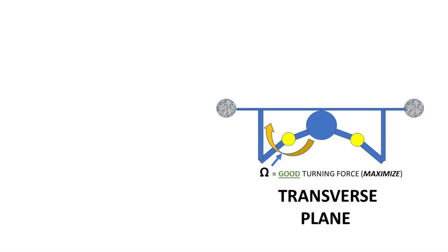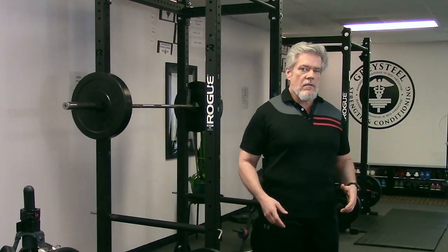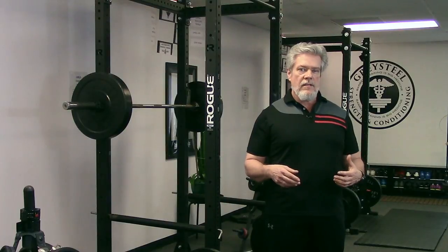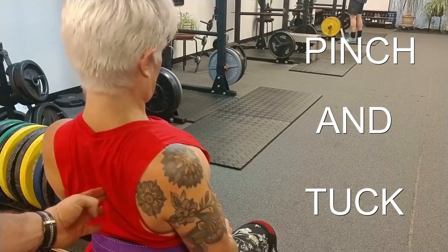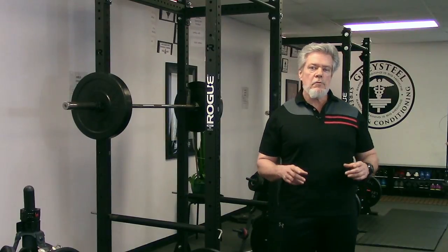This presents us with a bit of a biomechanical conundrum: we want to increase turning force around the shoulder joint in the transverse plane while minimizing turning force in the sagittal plane. We can do this by pulling the shoulder blades together behind us, tucking them down, and raising the chest — what I call the pinch and tuck. Some coaches will tell you to put your shoulder blades in your back pocket, and that works too. However we cue it, it helps us resolve our mechanical problem.